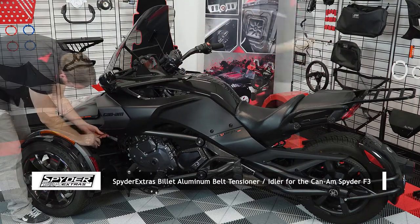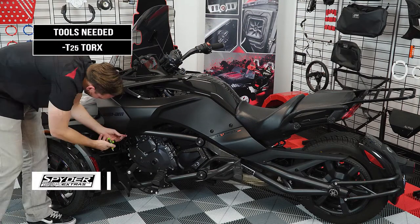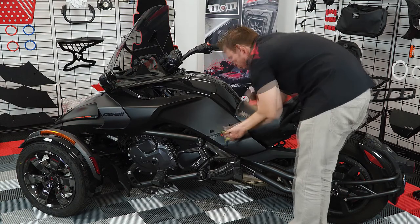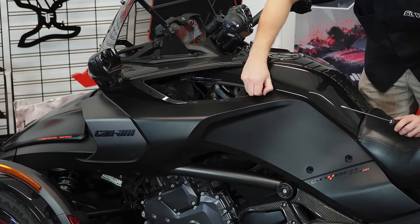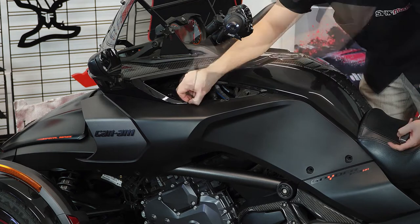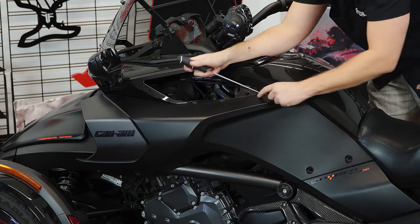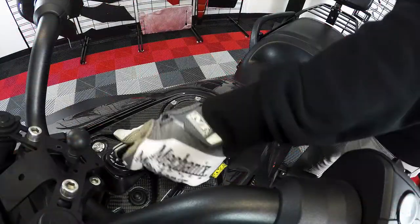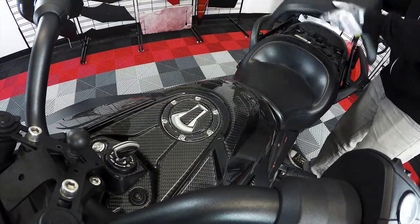You'll first need to remove the side panel by unscrewing these four T25 Torx screws. Then remove the passenger seat by pushing the key down and turning it to the right. This will unlock the seat so you can lift it up and off.